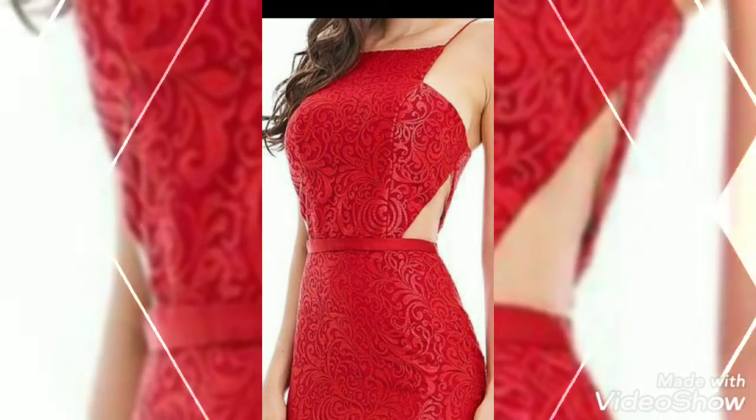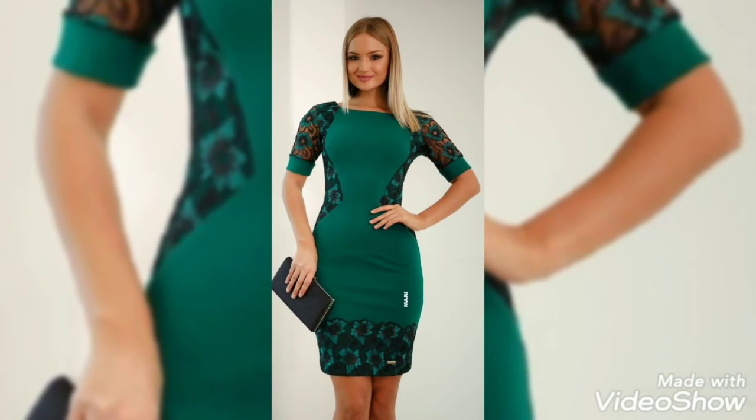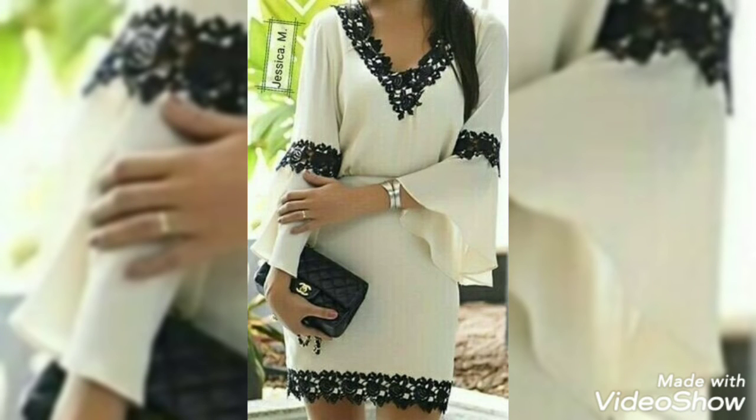So you guys visit this YouTube channel and watch these beautiful and amazing designs in one video. Don't forget to subscribe to the channel and press the bell icon. Also send your feedback in the comment box about how the video and designs were. Friends, goodbye, take care.